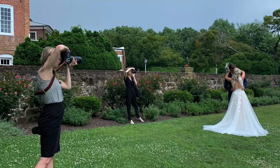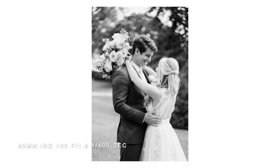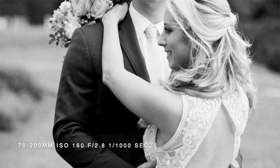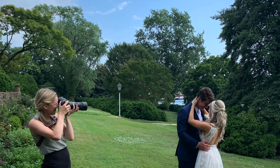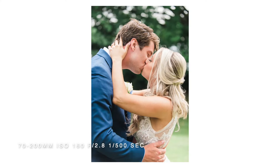I ended up pulling out my 70 to 200 millimeter and getting some more portraits of them without the water — I just wanted some really gorgeous foliage behind them. Here are some of the images we produced during this time. I switched over and decided to shoot towards the groom's back, which produced some really beautiful images as well. I was switching it up constantly because the lighting itself kept changing — it was kind of a mixed cloudy day, sometimes a lot brighter, then getting a lot darker.